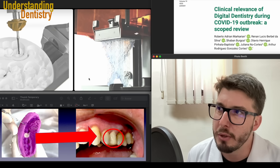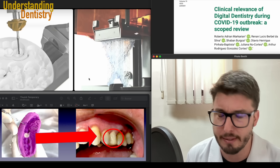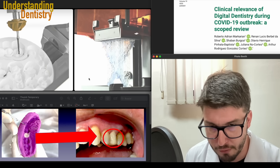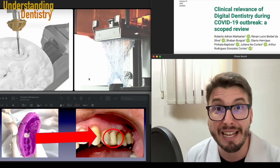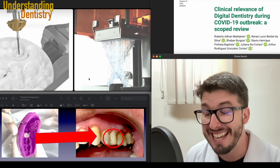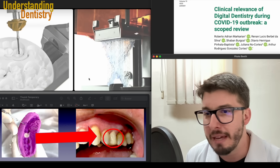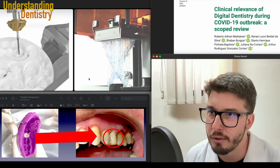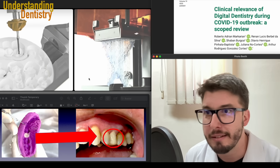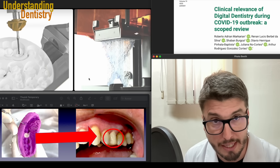Today, especially in Europe, you can purchase an intraoral scanner from 10,000 euros to 20,000 or 25,000 euros on average — this could vary depending on the country that you are. But this is worthwhile if you want to change your philosophy. If you want to plan the cases beforehand, if you want to take advantage of the predictability of digital dentistry — and that's an advantage — it's more predictable and it's worth it to buy the intraoral scanner depending on the flow of patients that you have.